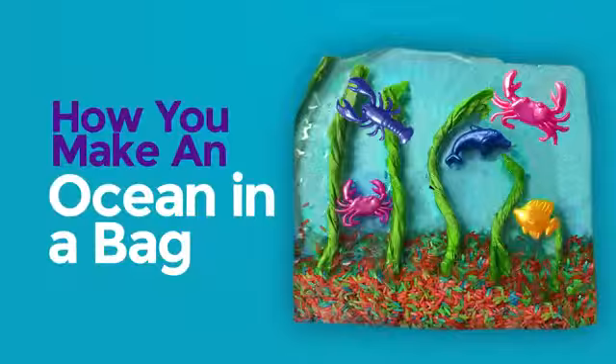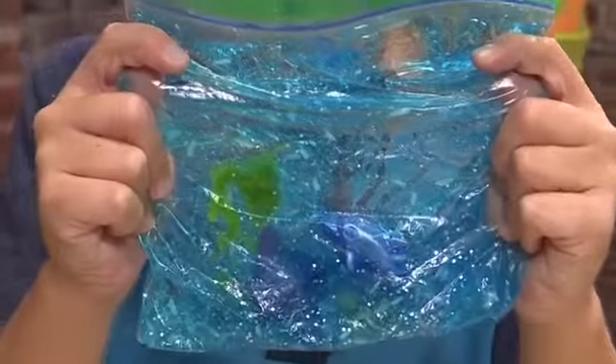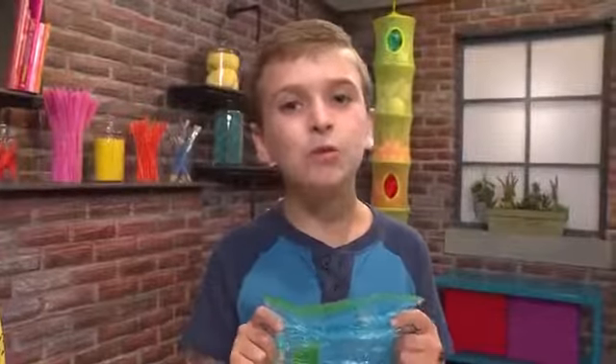How to make an ocean in a bag. Look at my sparkly ocean. We're gonna show you how to make one so you can play too.